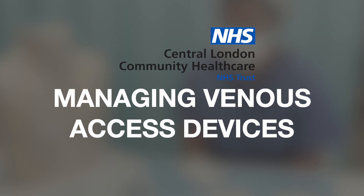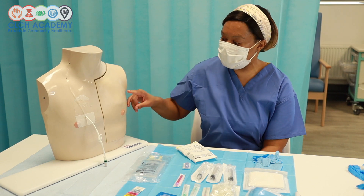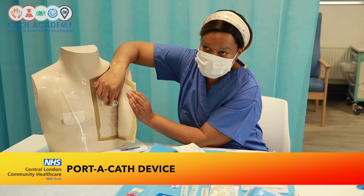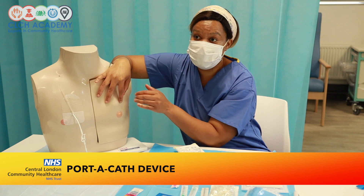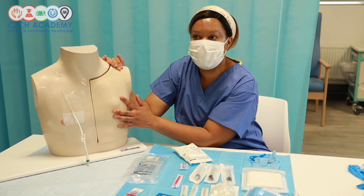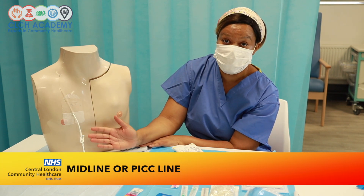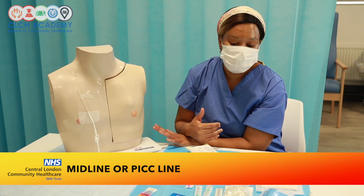Today's session is on managing central venous access devices. We'll be looking at the portacath — you can see where it sits on the mannequin, with the light rim visible across the skin. We'll also look at how to manage a midline, Hickman line, or PICC line, including measuring the line to check for migration, ensuring the dressing is intact, and investigating VIP scores and visible insertion sites.